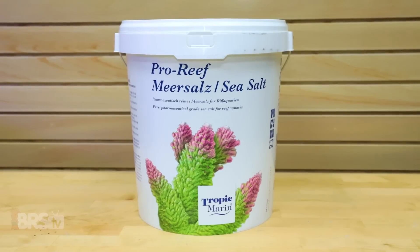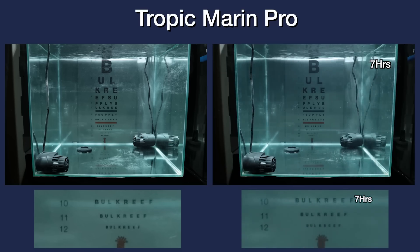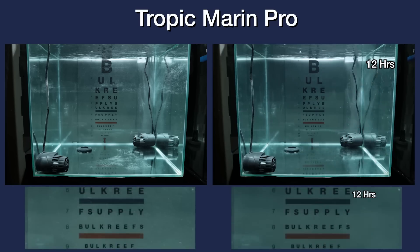Last up is the Tropic Marin Pro salt mix, which already by hour two looks to be very close to clear on line 12. However, we do continue to see slight improvements over each hour, where finally at hour eight, I would call this one fully mixed on the clarity scale. As for contrast for the Tropic Marin Pro, it does seem to take a few more hours to reach the fully mixed point, where there isn't the slightest haze to the tank, which appears to happen right around hour 14.